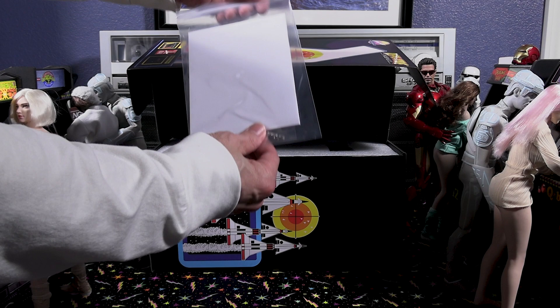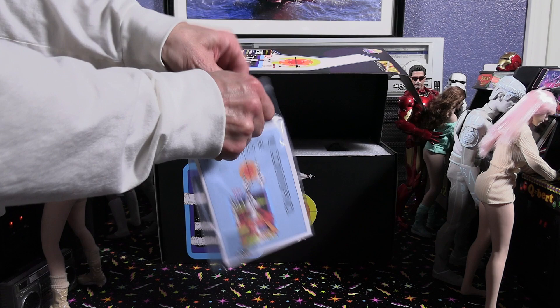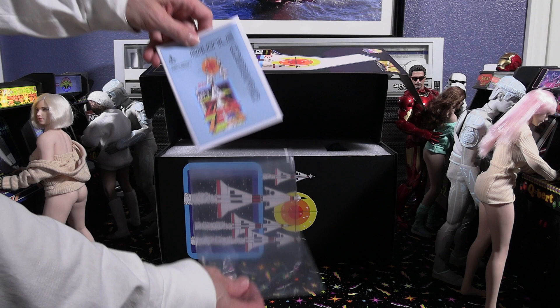As we open this up, you can see there's an instruction manual. They also always include these little 1/6 scale tiny replica coins with all their replicate arcade machines, which is pretty cool. They're plastic, but as we open this up we'll flip through it real quick.